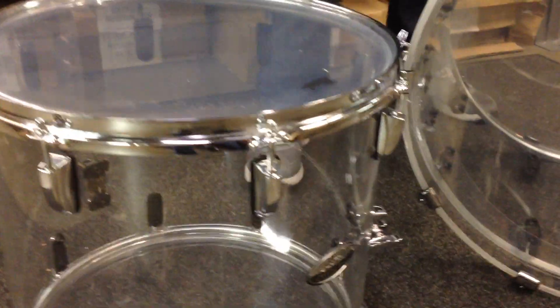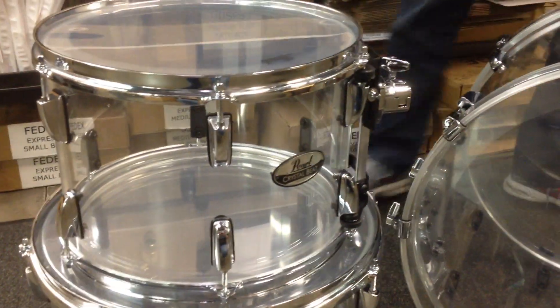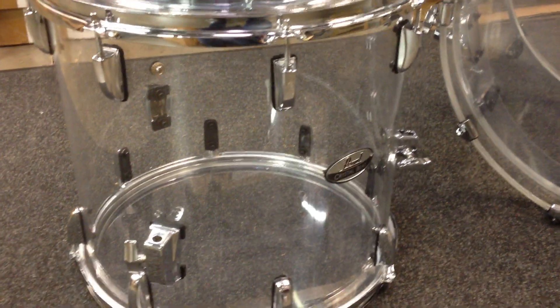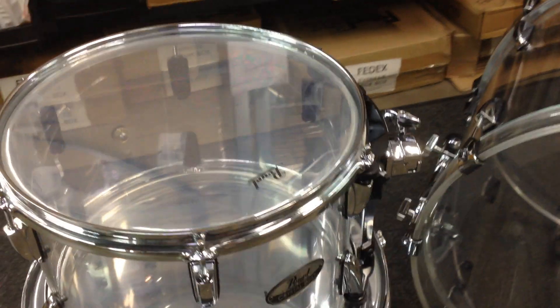And next we have the 13x9 rack tom with the Pearl Opti-mount system. These are seamless shells — they're molded, not rolled. They have great visual appeal and a very powerful sonic attack. These are ready to ship today.